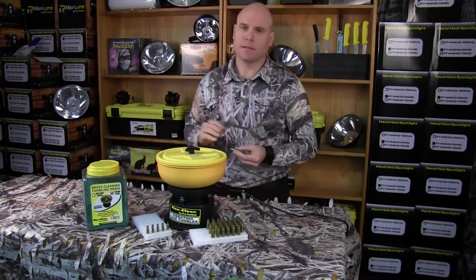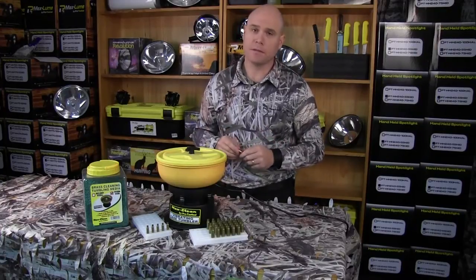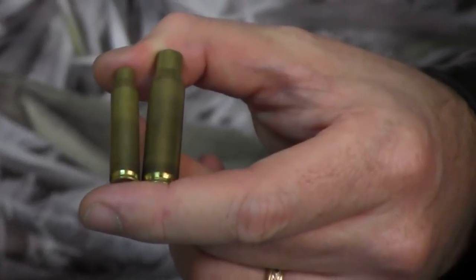Approximate cleaning time — everyone asks us how long that will be. It depends how dirty your cases are. I'd recommend between two and four hours for the average tarnished case like this.